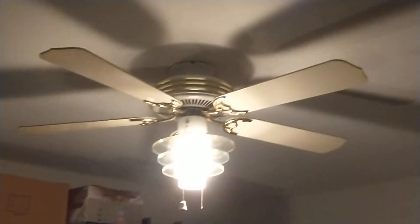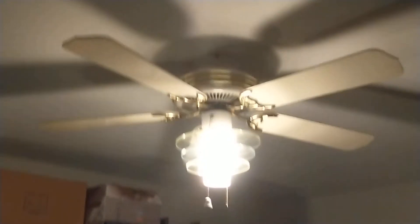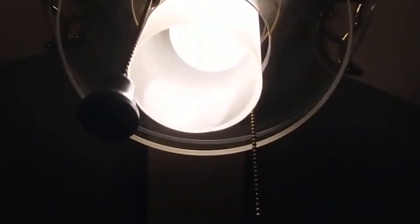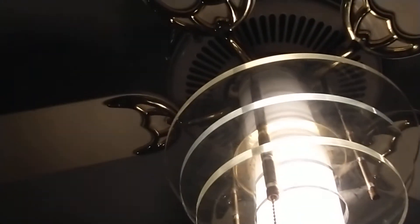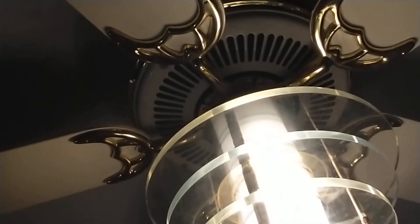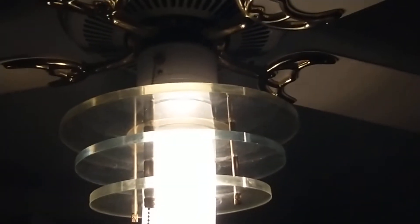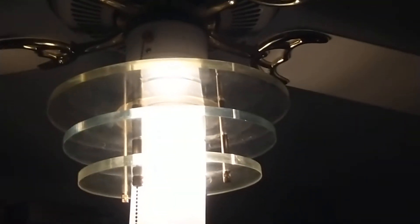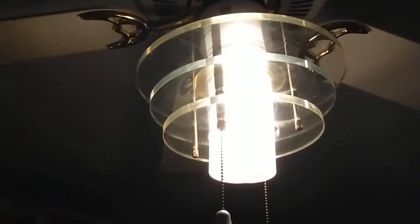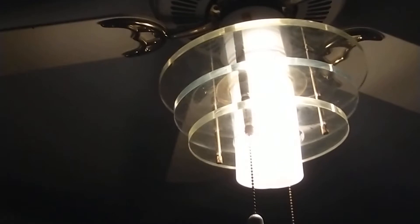I only have an incandescent bulb in it right now. I thought about swapping out an LED or CFL bulb, but for testing purposes I'll just leave it as is. You can see that's the kind of light fixture you find on a Casablanca Spirit of Saturn, but without the pull chains — that model was strictly touch control, I believe Comfort Touch, and has a halogen-style light.